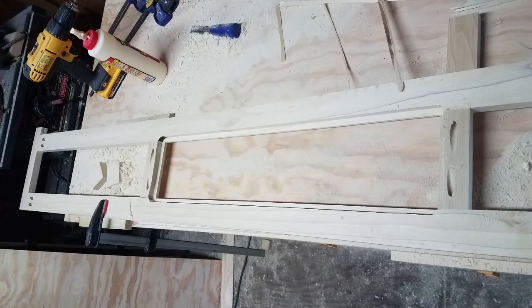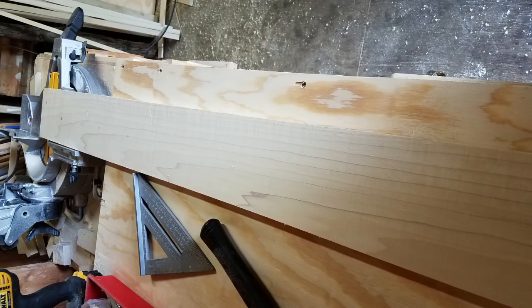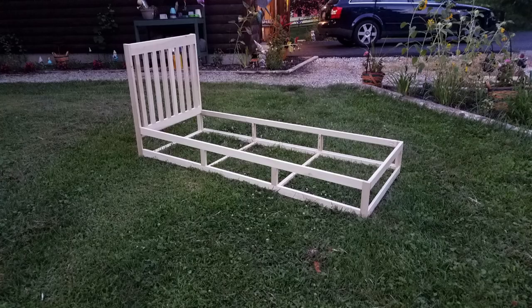I jumped ahead really far and started making the base. I've gone ahead and using a rabbet bit, carved out a little area so that I can inset some plywood. As a side note, I'm really curious what this wood is. I bought it as poplar — everything else is poplar and I paid for poplar — but it was really dense and difficult to cut through.